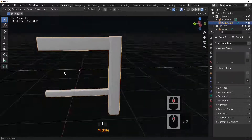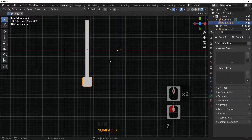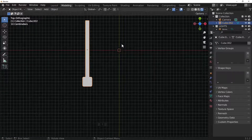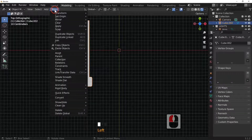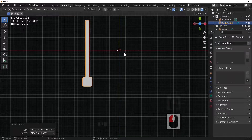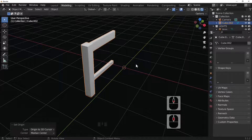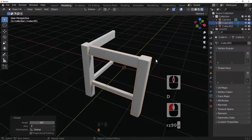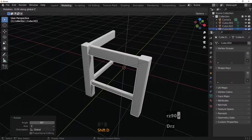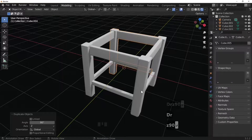Looking from the top, the origin point is shown as a small yellow dot. Set the origin to the 3D cursor via Object > Set Origin > 3D Cursor so the yellow dot moves to the center. Now duplicate this three times, rotating each copy in Z by 90 degrees — Shift+D, rotate Z 90 — three times — and we now have all four chair legs.